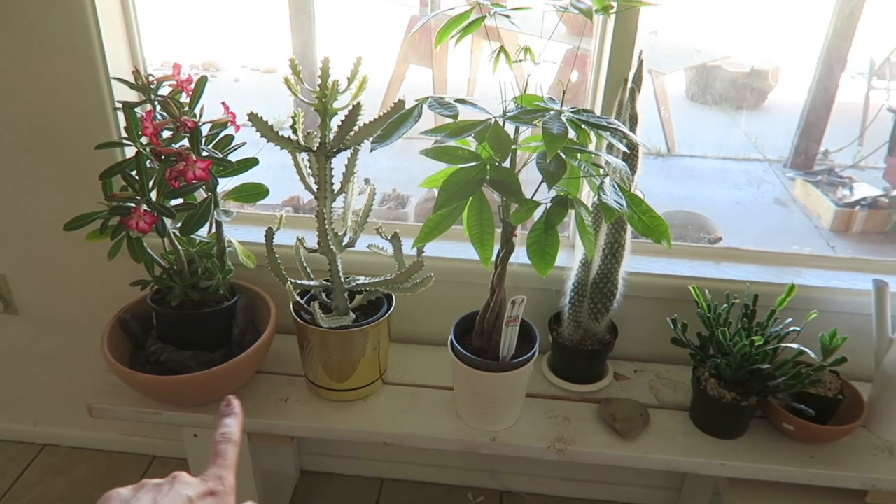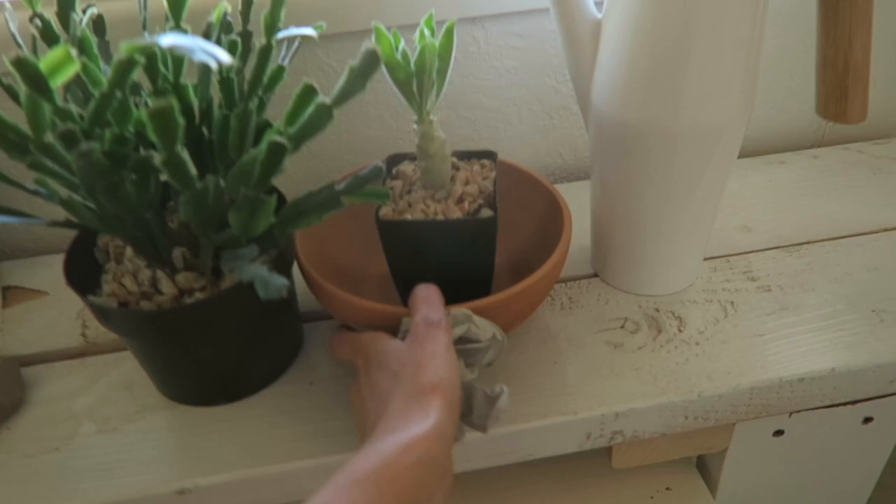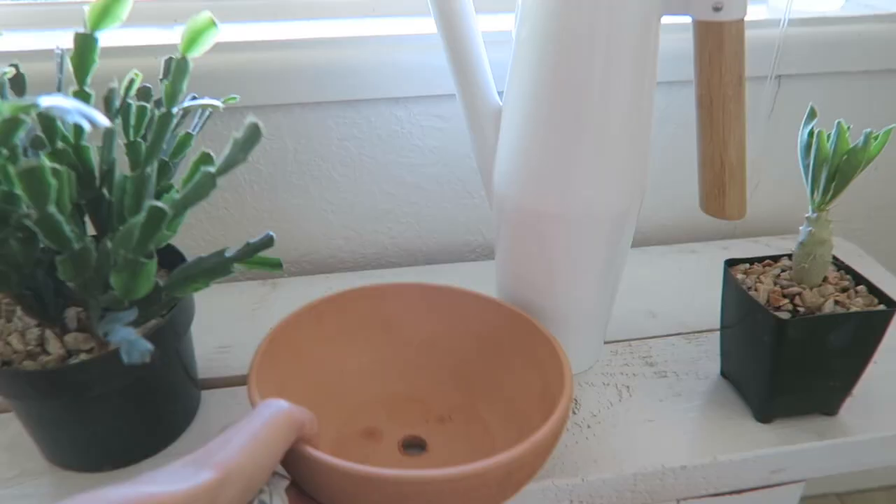We're going to be potting up some plants, but first I have to paint these. I've got this little terracotta one down here, and we're going to be painting this one and this one.